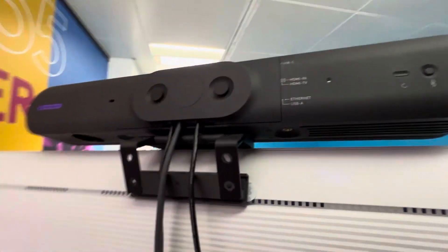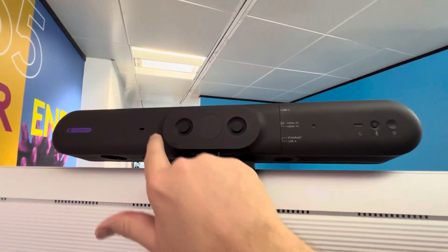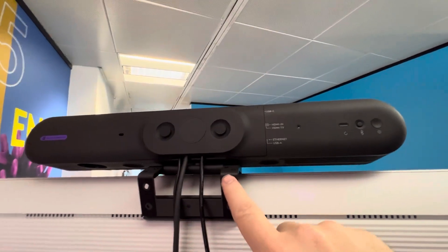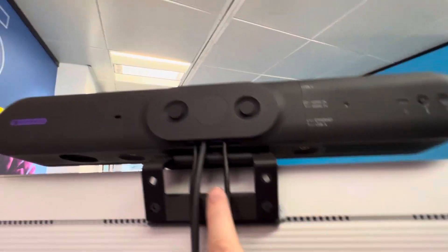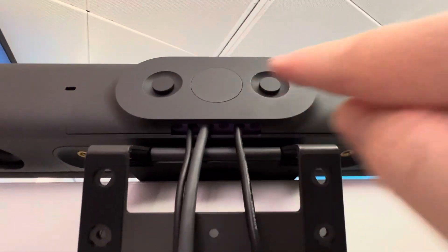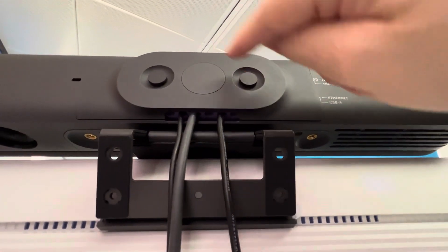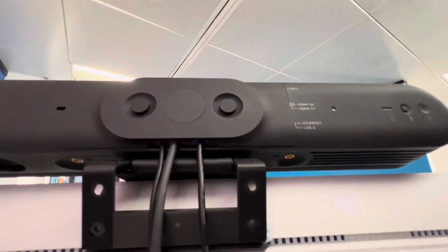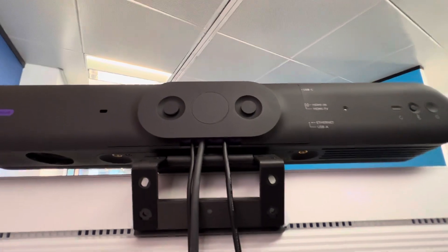If we pop around the back, you can see a couple of unique things. It's got the same removable cover for cable management as the RallyBar and RallyBar Mini. All the ports are in the side there, and the cables go up through these purple fins, do a little right turn, and plug in the side. We cover this so that people can't prise those cables off and walk away with the technology.